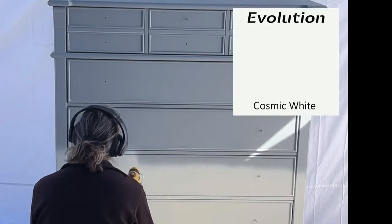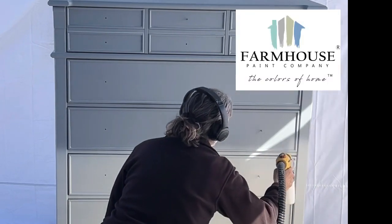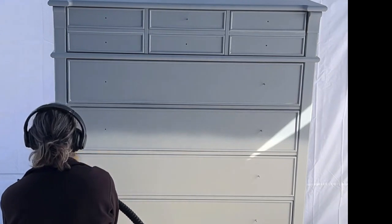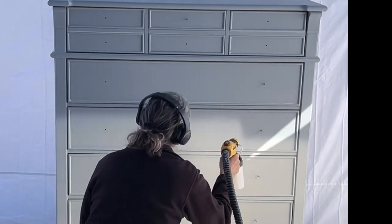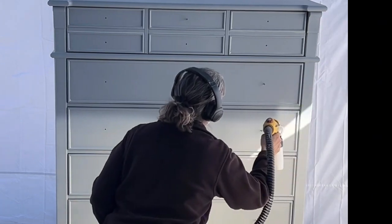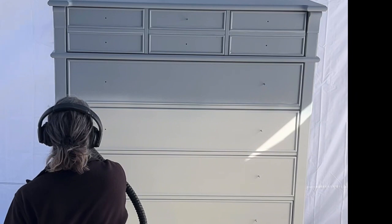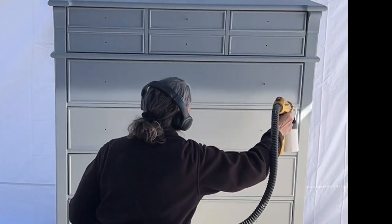Once the caulk is dry I can go in with my paint. I'm using my favorite paint — this is Farmhouse, their Evolution line, which is a fantastic all-in-one. It has great hardening properties and I love how it lays down. This is in the color Cosmic White. All of my current furniture is already white, so it's going to go in and match nicely with everything.